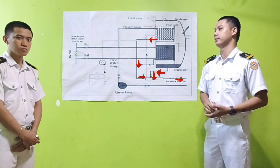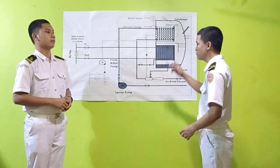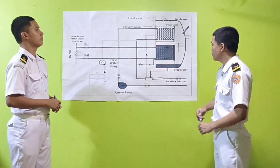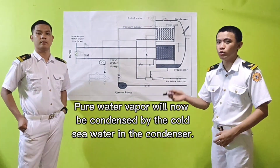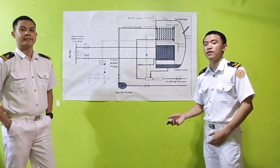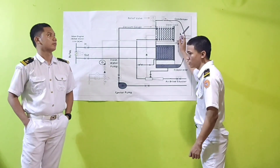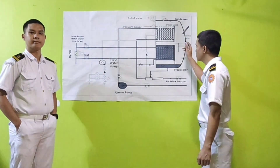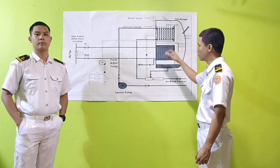After the water vapor is demisted by the demister, the pure water vapor will now be condensed by the cold sea water in the condenser, making it fresh water. The fresh water that is being collected here is gathered in the lower part of the condenser.